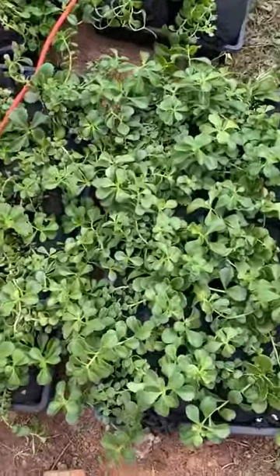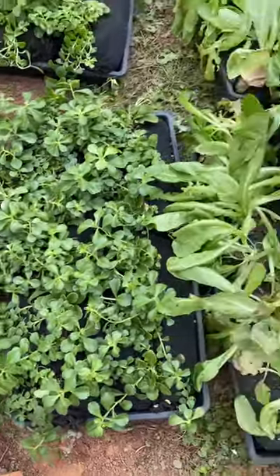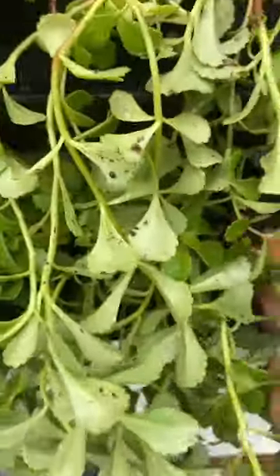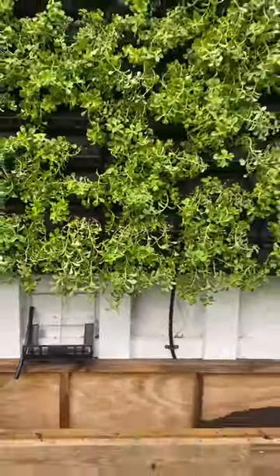Once it's fully installed, it's time to plant. The plants live inside these special grow socks that are made of a porous textile fiber that is ideal for plant growth. We filled and planted the socks prior to install day, so all we had to do the day of was pop the grow bags into the frame.